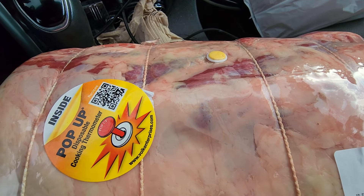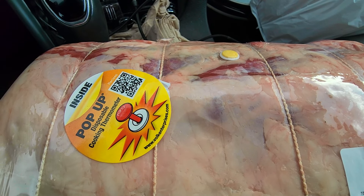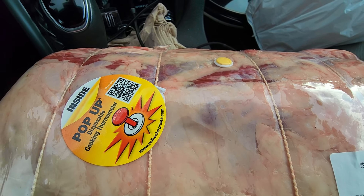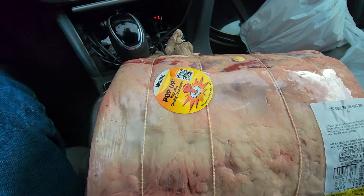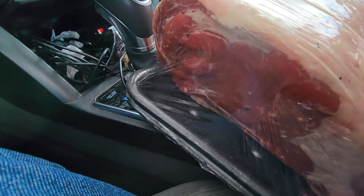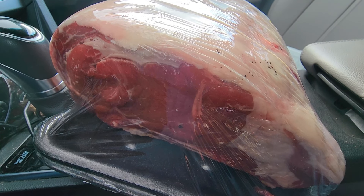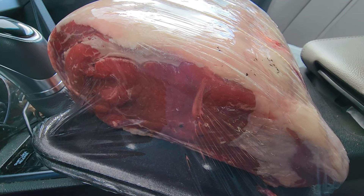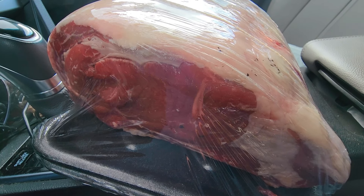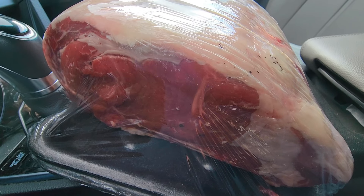It does come with this pop-up timer, but we will definitely not be using that. I'll be using my InkBird thermometers — I'm not trusting a piece of plastic to tell me when my rib roast is done. Anyway, I got one. The next step is we're going to salt brine it, put it in the fridge overnight. I'll bring you back when it's time to do that.